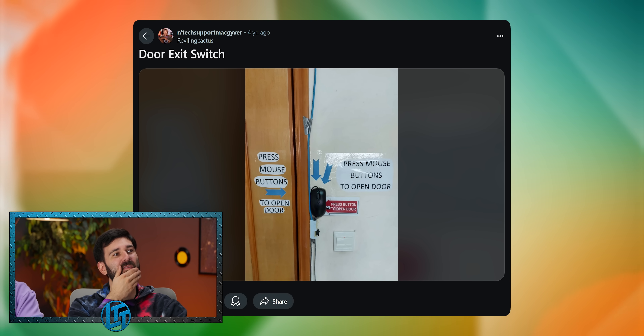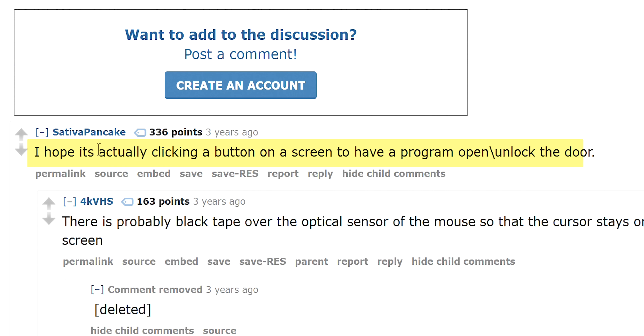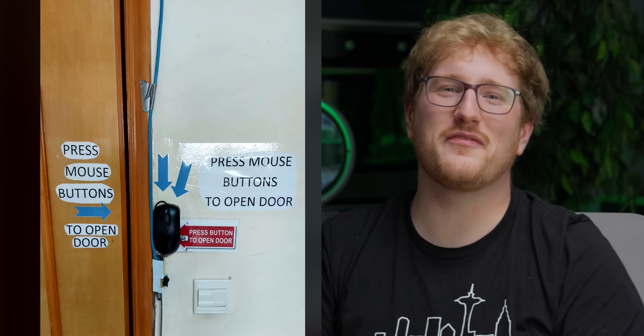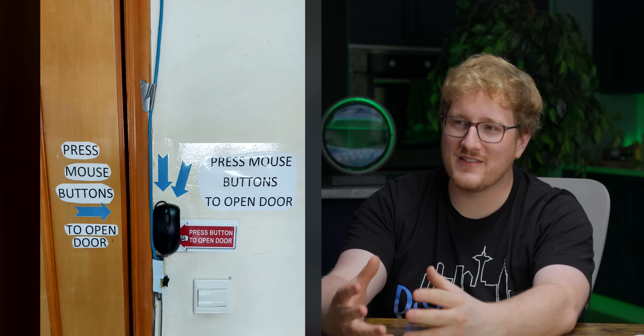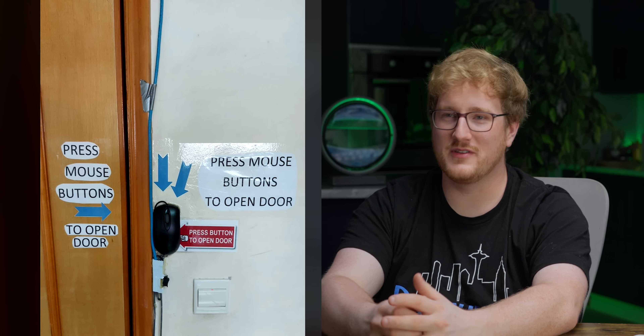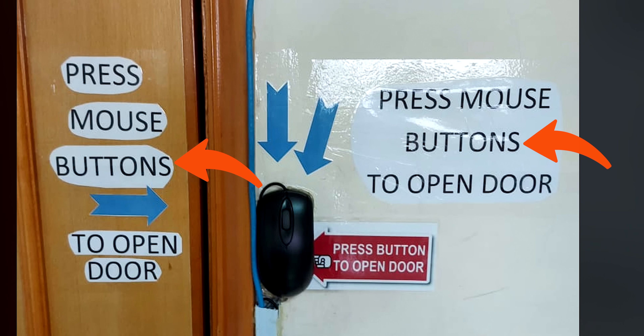Door exit switch — press mouse buttons to open door. I hope it's actually clicking a button on screen to have a program open the door. That would be very clever. I'm starting to feel like some of these are actually MacGyver. You had to do something, so you made it work, and it works, so you left it there. You have to press both buttons — they wired them in series. It's an IQ test. I'm sure they had a good reason that I cannot see.